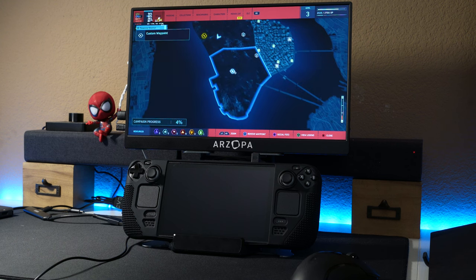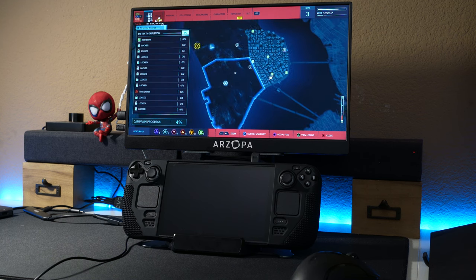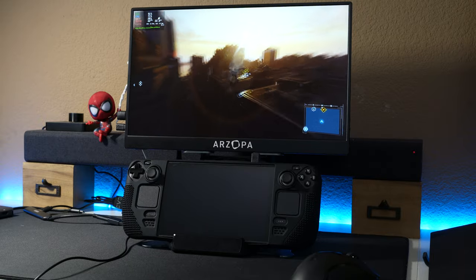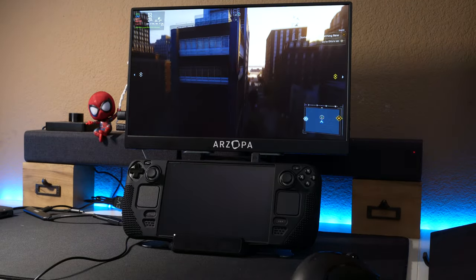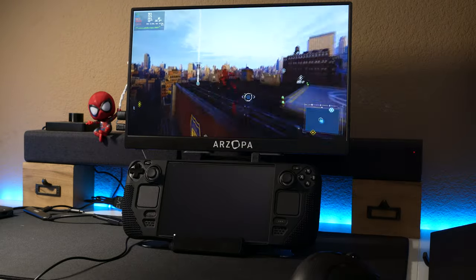Midtown, Greenwich, Financial District, Chinatown — I don't know where Hudson Town is. I think I have to unlock these towers to see those red markers on the map.